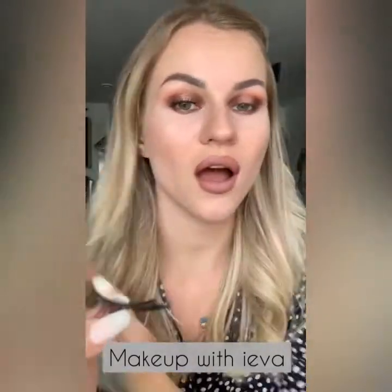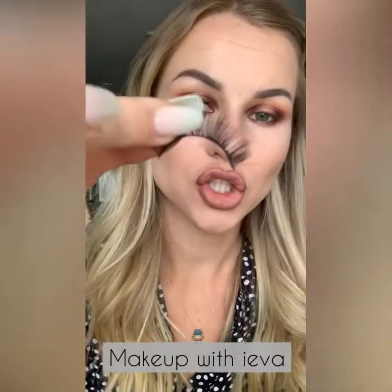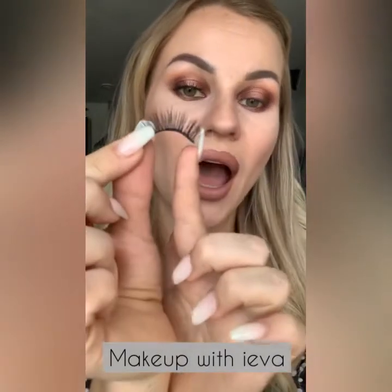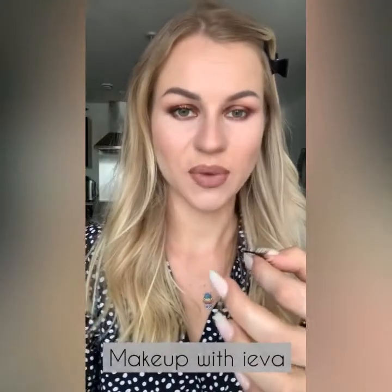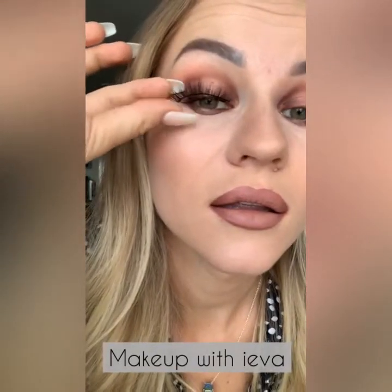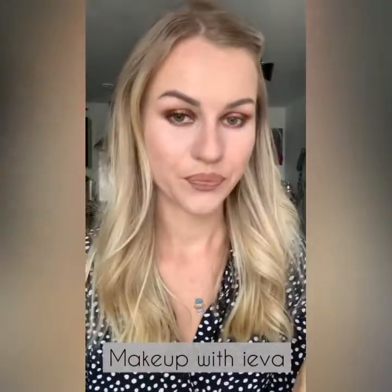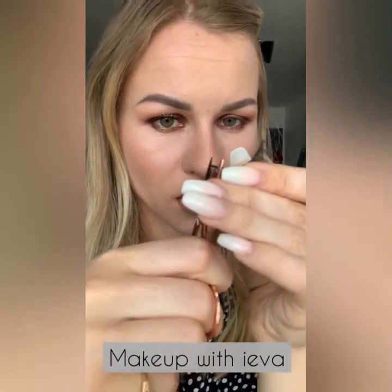Now this is really important — eyelashes come in a standard size for all eye shapes, so you need to measure against your eye to see how much to cut to make sure it fits. This style has a longer outer corner and shorter inner corner. You measure by popping it on your eye — as you can see it's too long — so I'm going to cut from the outer corner.